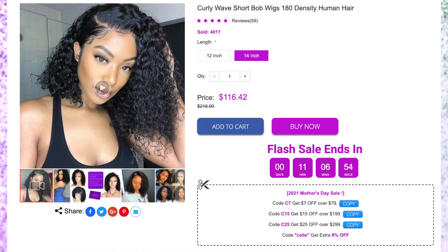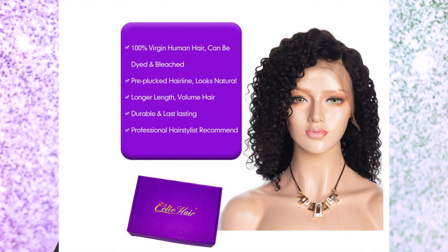So this is what the wig looks like — I'll put it on the screen as always. We have a curly wave short bob wig, the density is 180, and it is human hair. I believe the inch they sent me is 40 inch. This is 100% virgin human hair — it can be dyed and bleached, it's already pre-plucked, looks natural, longer length, volume hair. Let's go in the reviews and see what other people are talking about, because I've never worked with this company before. Seems like a lot of people do like this hair, and if it's 180 density, it's supposed to be thick and healthy.